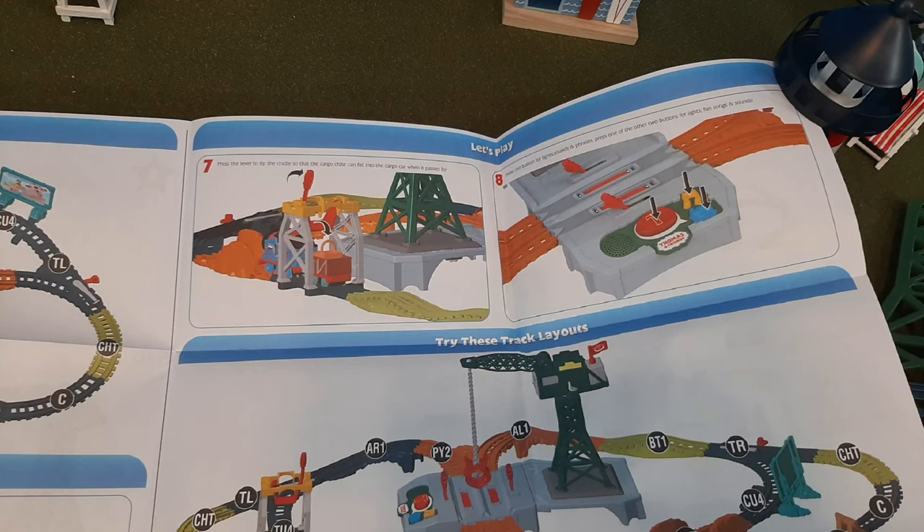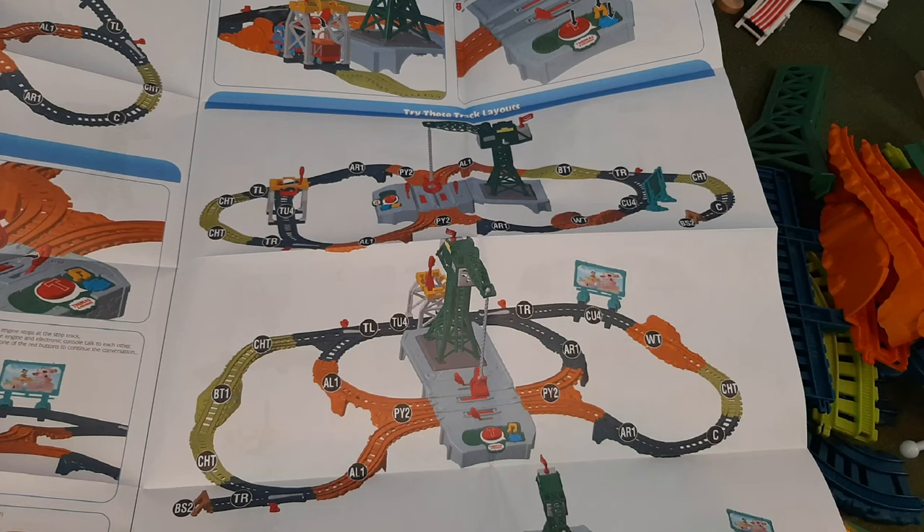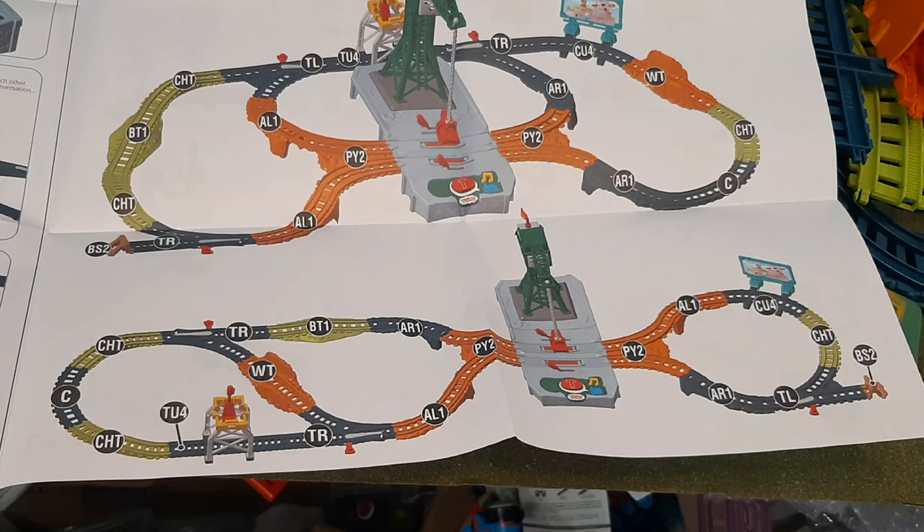Anyway, here are the instructions. You can see it's rather simple to put together, though there is some adult assembly required with Cranky himself, including screws and permanent one-time snaps.